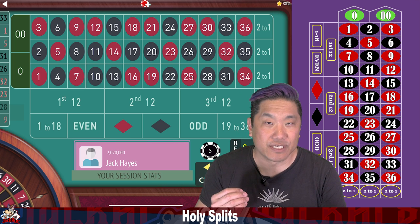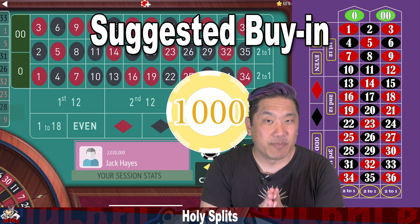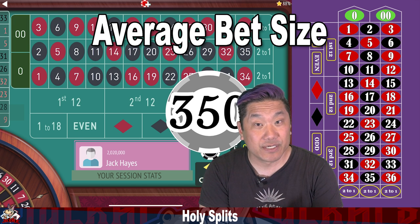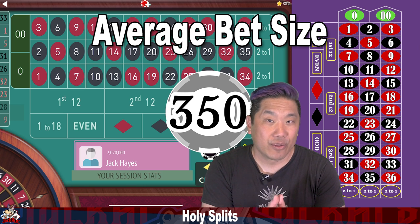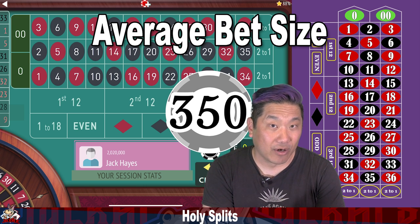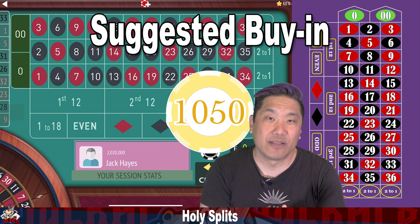This is a very high limit system. The author suggests buying in for a thousand, which to me doesn't make sense because the average bet size is $350 and they say you should walk if you get whacked three times, but a thousand dollars won't sustain three whacks at a $350 average bet. So I would suggest buying in for $10.50. That'll sustain those three whacks.